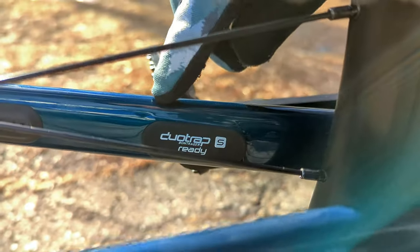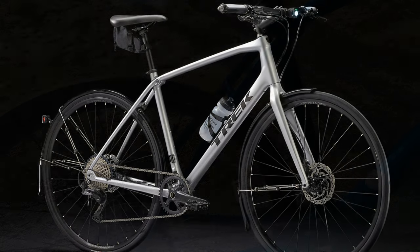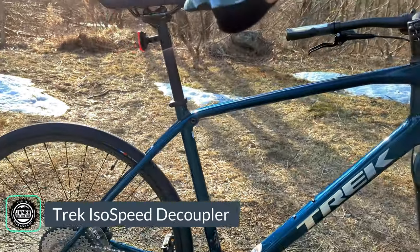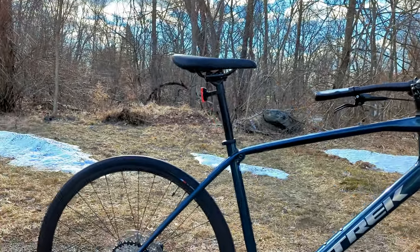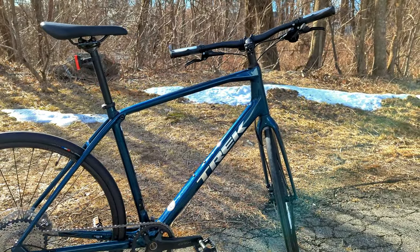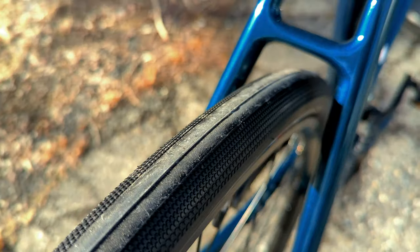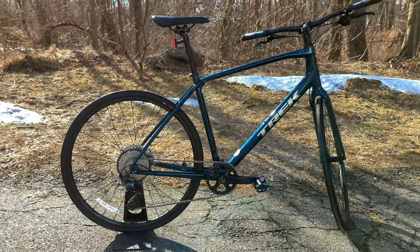A really cool feature is the Duo Trap mount, which gives you a spot to put a speed and cadence sensor directly into the bike. You've also got fender mounts front and rear. Then there's the IsoSpeed decoupler — that bolt divorces the seat tube from the seat stay and top tube junction, allowing the seat to flex backwards and absorb bumps and sharp shudders on trails or gravel. The bike fits a 35mm tire without fenders or 32mm with fenders.